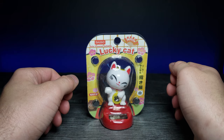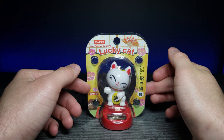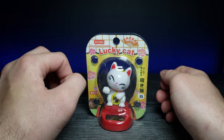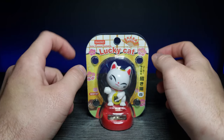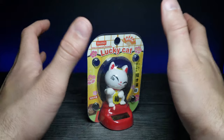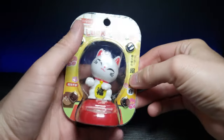Welcome back to another GHR review. Today is a bit of a short video, but I really didn't want to pass up this solar powered swinging lucky cat. You've probably seen a lot of different versions of these, but this is the Diso version — it's the white cat. You've probably noticed I really like cats, most of you who've been following me for a while.